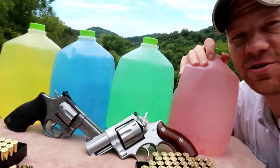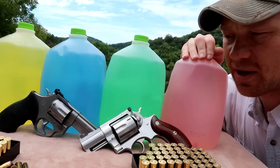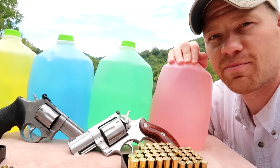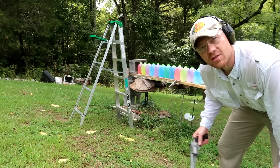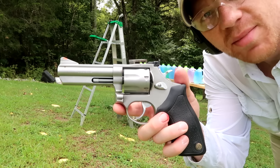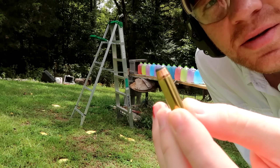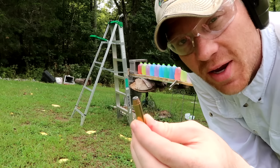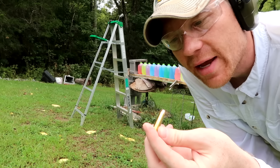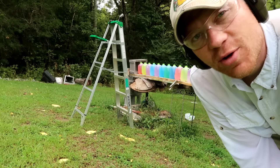Put down in the comments how many jugs you think it'll take for the 357 and for the 44. I'm going to say three jugs each — they're gonna tie, three each. I've got 12 water jugs behind me. We're shooting the 357 Magnum first with those 150 grain jacketed hollow points. These bullets do not expand very well from my experience, so I'm thinking it may act like a full metal jacket and we might have trouble catching them, but we're about to find out.